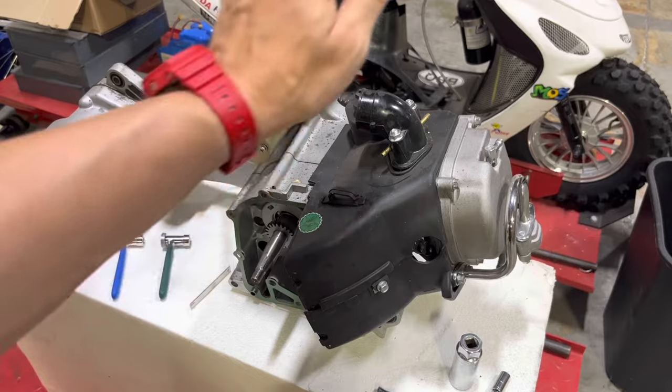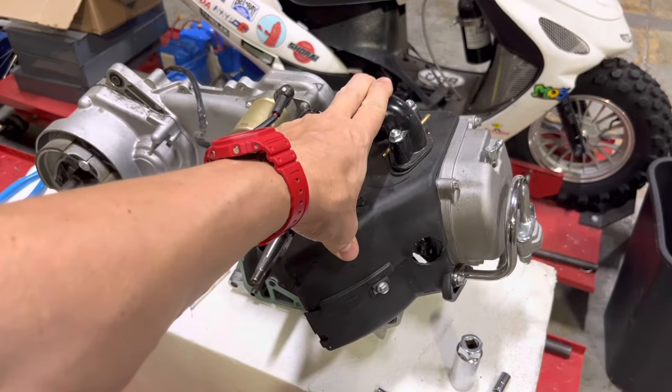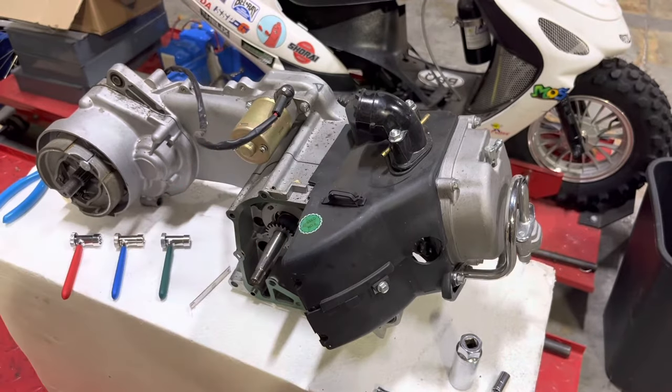This is a QMB-139 engine — it's one we had laying around and I thought it'd be ideal for this, so I grabbed it and we're gonna go to town on it.